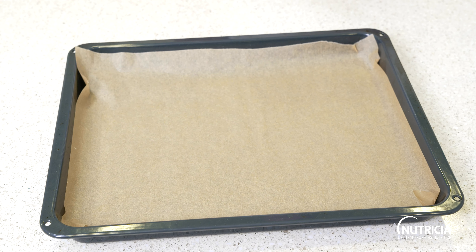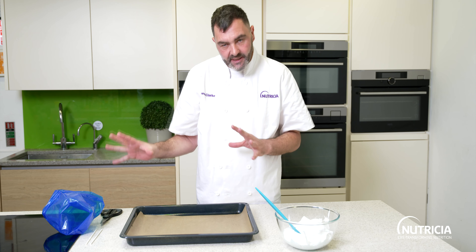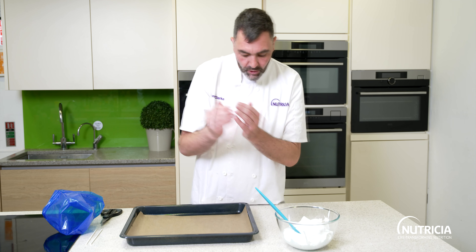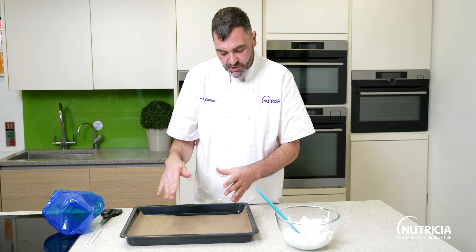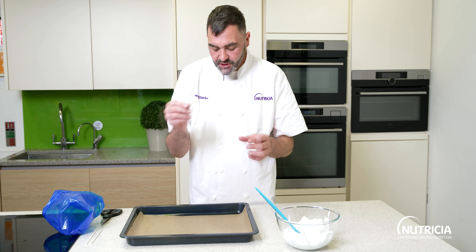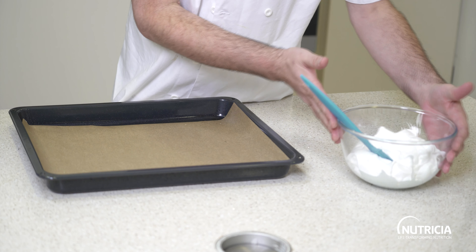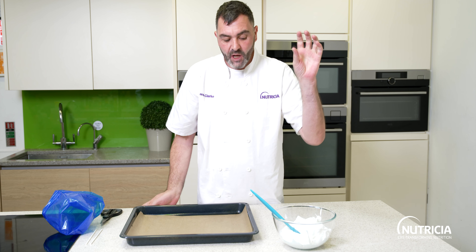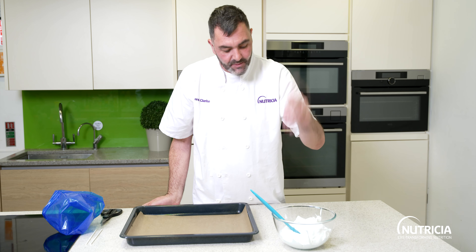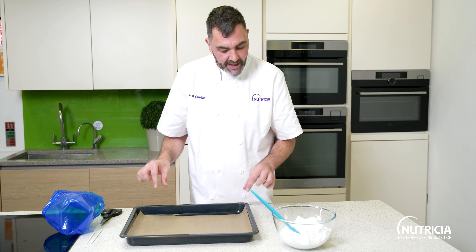I'm going to show you how to pipe a few different shapes, because sometimes this can be a little scary. You don't need to pipe — you can just take all of the mixture and pile it onto your tray, smooth it around, and then you've got a pavlova. You can also just spoon individual blobs. If you want to turn this into a maruki, you can add some low-protein chocolate and some sprinkles and spoon that on using two spoons, leaving a little gap in between because they will spread.